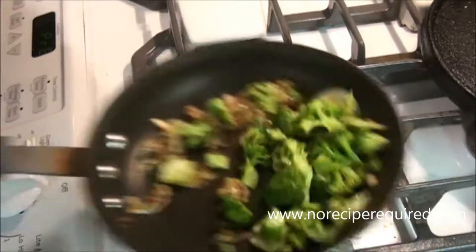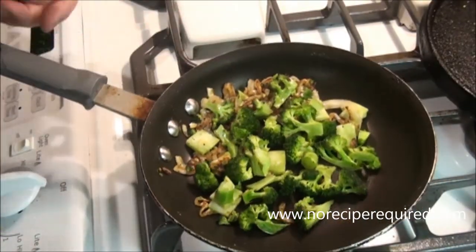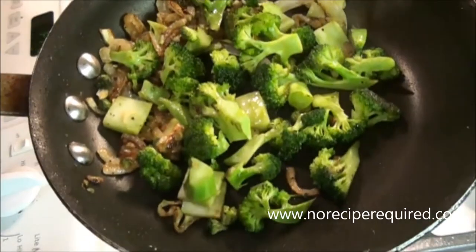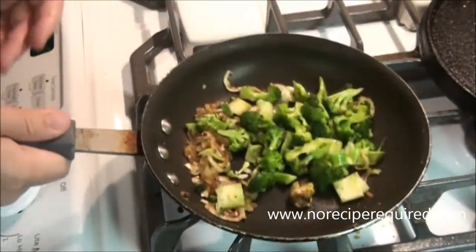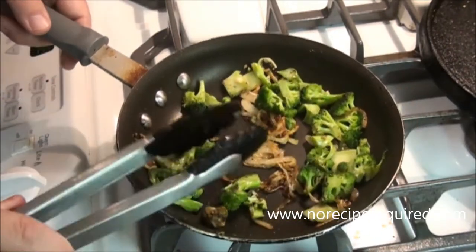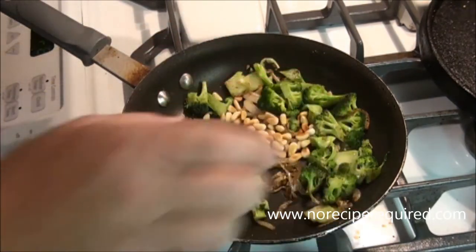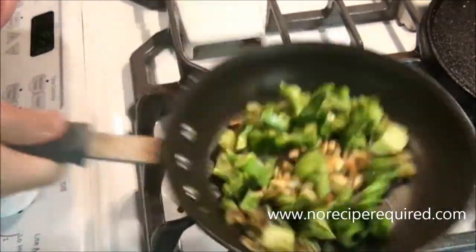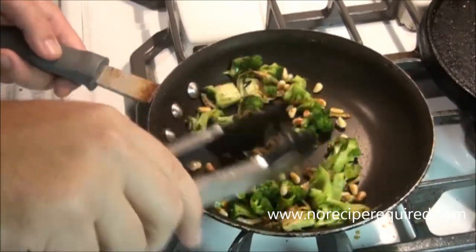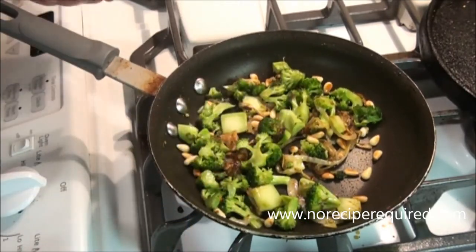My broccoli's been going now for a couple minutes. Looking at it and hearing it, the pan feels a little dry for me, so I'm going to add a touch more olive oil. Immediately the sound changes — it becomes a little bit more of a fry sound, which is a good thing. The broccoli's kind of softened up a little bit. I've got about a tablespoon of toasted pine nuts that I'm going to toss in there as well, just let those come up to temperature. Mix it all together and we're essentially good to go.